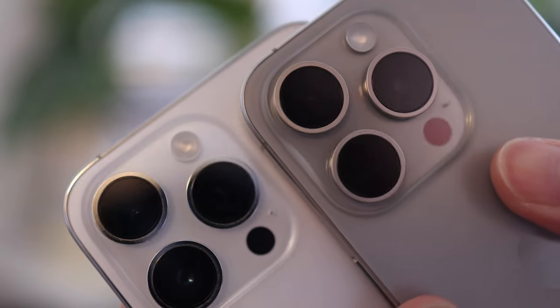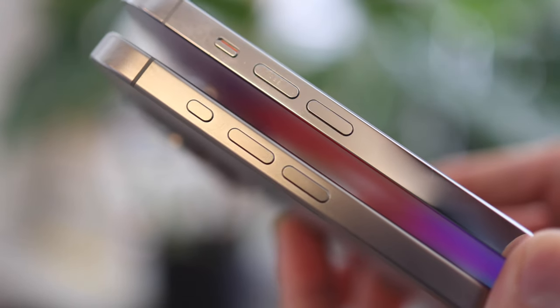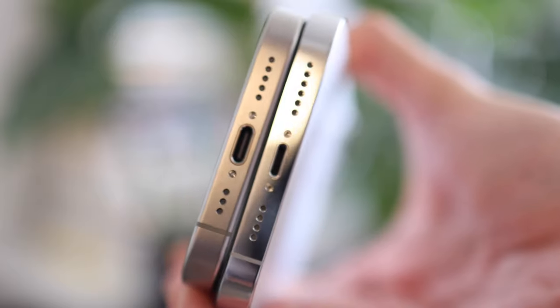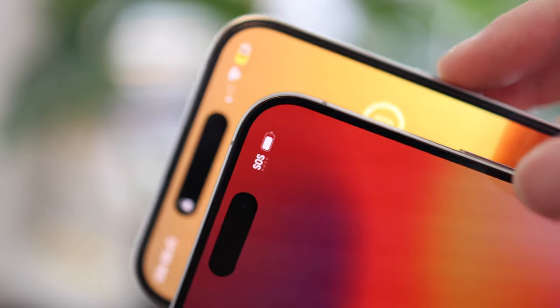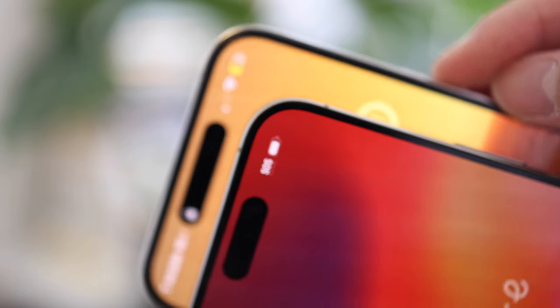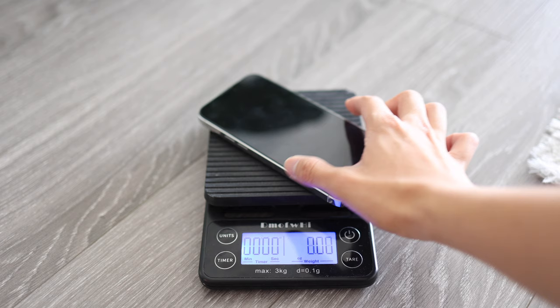The iPhone 15 Pro Max has a new camera that allows you to zoom up to five times, which isn't available on the regular iPhone 15 Pro. The side is slightly matte in terms of finishing because of the titanium. Everything else is similar in spec — it's sort of a minor upgrade this year. A lot of people have been talking about slimmer bezels on the iPhone 15, but they're actually pretty similar; it's the slightly curved glass that gives the illusion of a slimmer bezel.